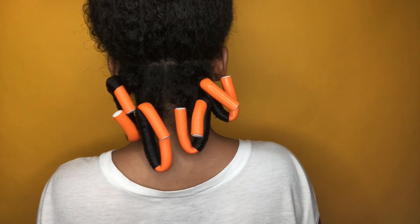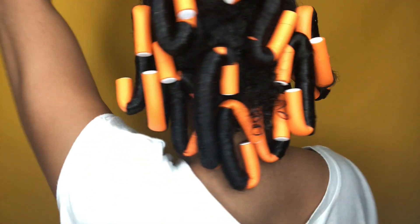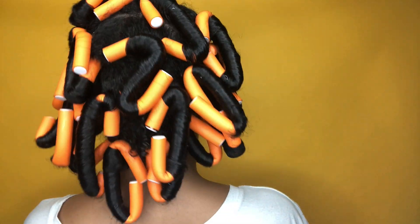This is what the back looks like. This is the second row — I added four in each row, so I have a total of eight rods in my hair. For this top layer, the third row, I added five.